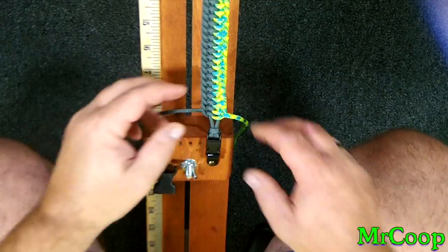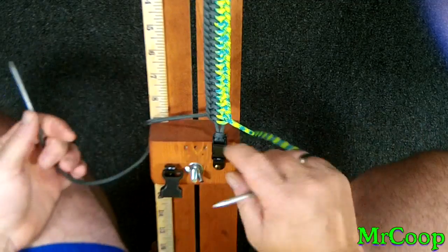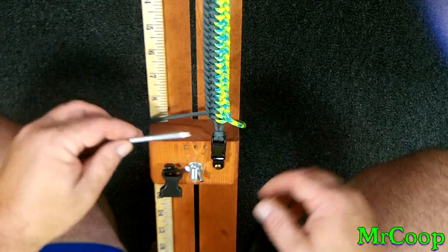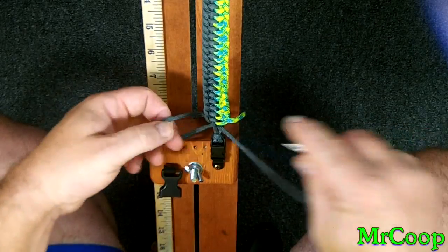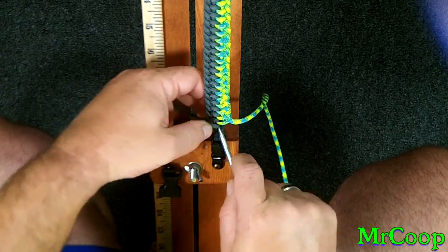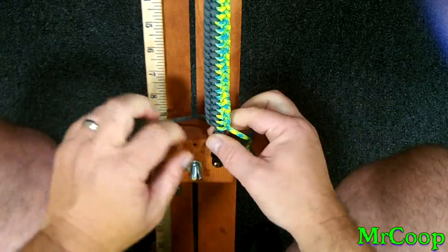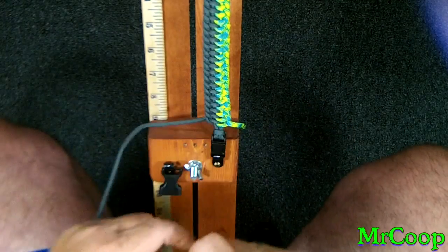Hey guys, back with you. Now that we're down here at the end, now's a good time for your fids. You can use needle nose pliers, forceps, whatever you have — but if you've got fids, now's the time to put them on because it gets really tight down here. We're going to continue: take the left side just like we've been doing, come up through the middle, back out the other side. Take the right side between the two, come out the other side, pull it down tight.